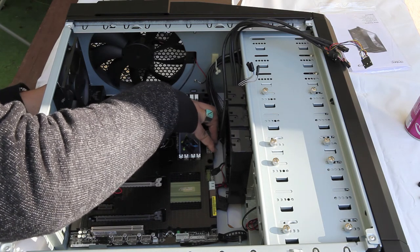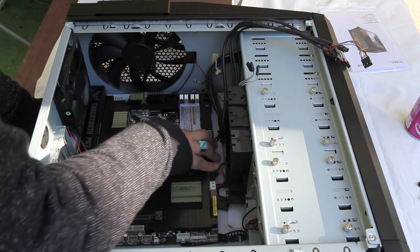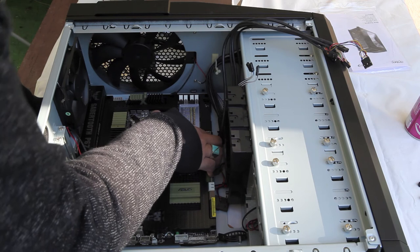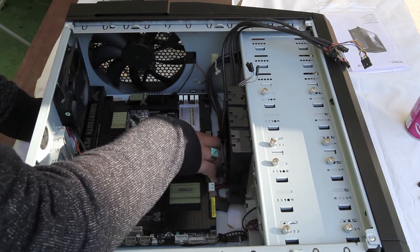Here I am just trying to align the back of the case. I think I've got it — just another nudge there. That's perfect.